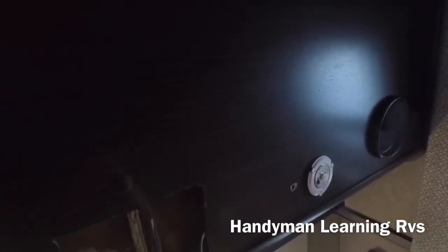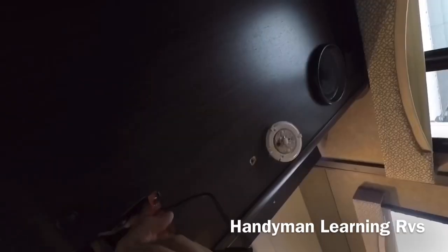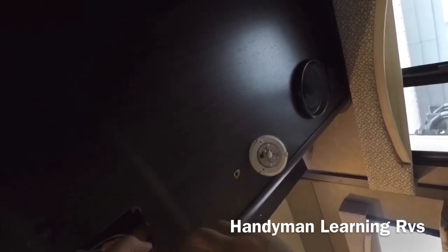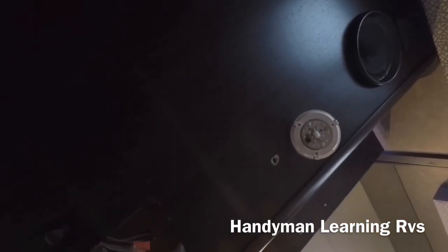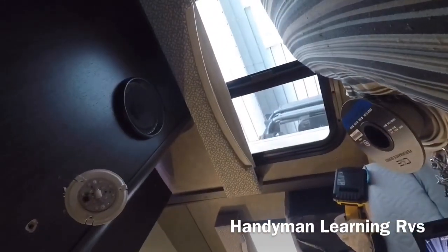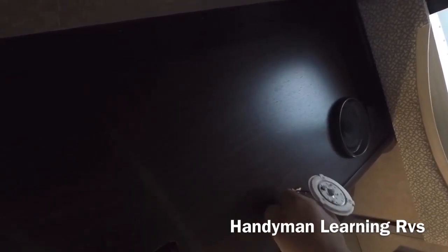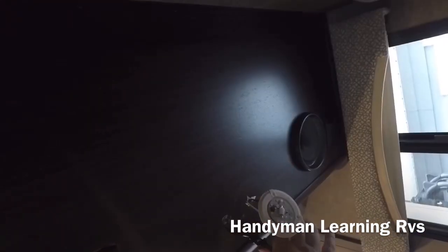Now it's time to put the switch in. I take the cap off, along with the nut and the washer, then reach in to get it through. If you have small hands, it's going to be a lot easier for you. Finally — I got it through. Now I go up and try to get the nut on and tighten it up a little bit.